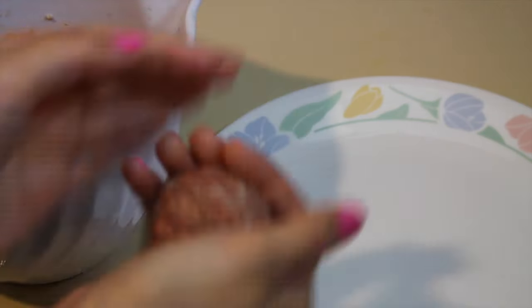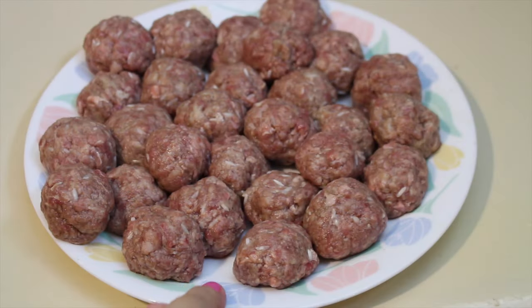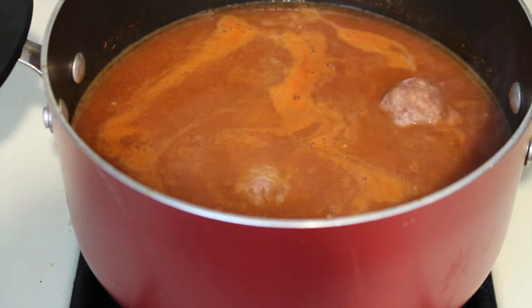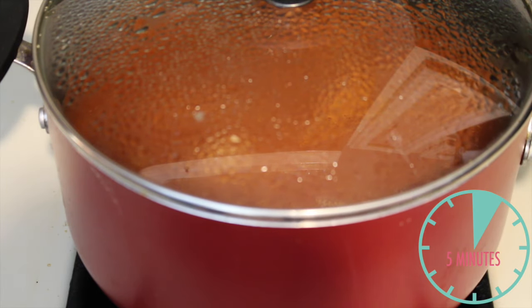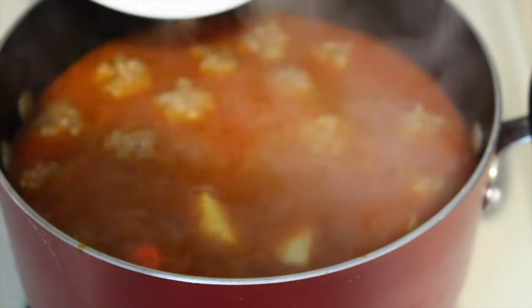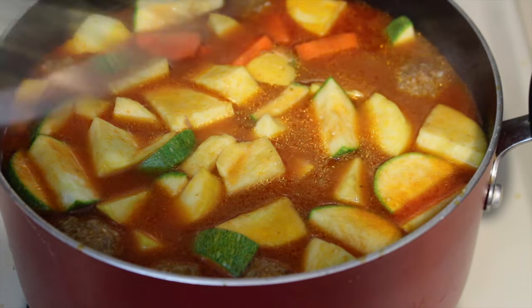Meanwhile, make sure your hands are really clean. You're going to take a little bit of ground beef and roll it in your hands to form the meatballs. Now add your meatballs into your soup mixture as well as the rest of your rice and let it simmer for about five minutes. After the five minutes are over, add in your chipotle adobo sauce as well as your veggies and let it simmer for an additional twenty-five minutes.